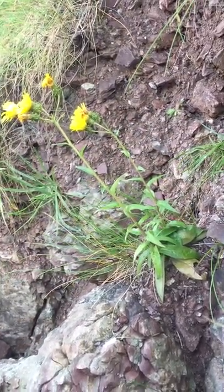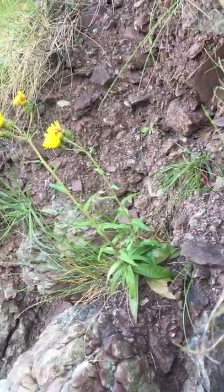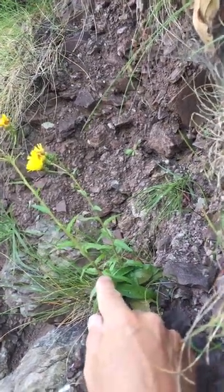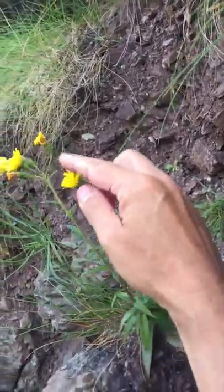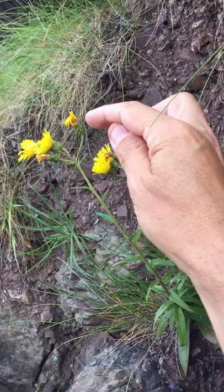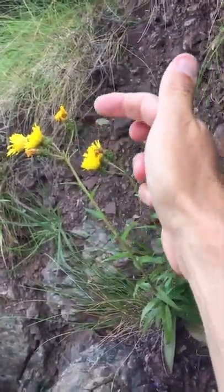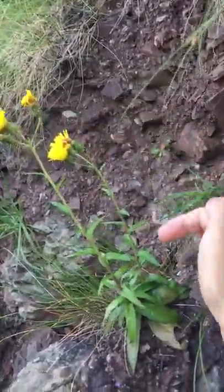Here we have Hieracium umbilatum subspecies bichlorophyllum. You can tell it's Hieracium umbilatum because it's got lots of stem leaves, none of which are really clasping the stem — they're really rather sessile. And then it's got an umbellate inflorescence, so all the branches are coming off at the same point. And then you see these involucral bracts here — they're really strongly recurved down. So that's Hieracium umbilatum.